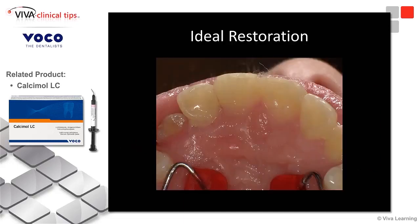Wedge in place, and there's our restoration when it's totally said and done. You can see A2 Admira Fusion truly blends.